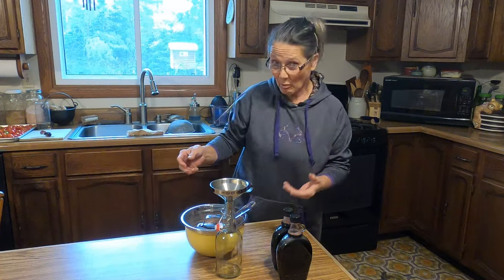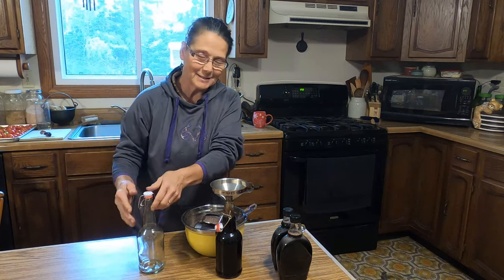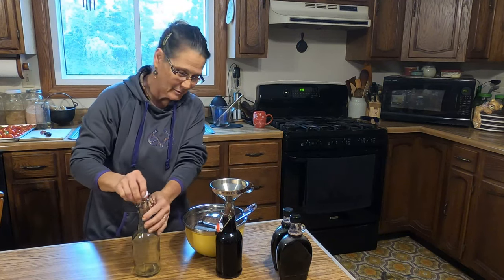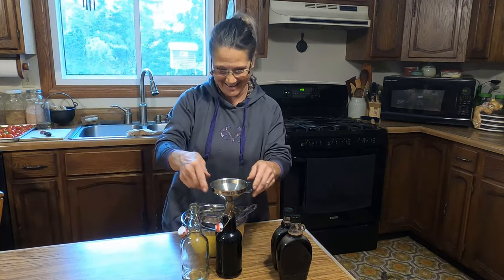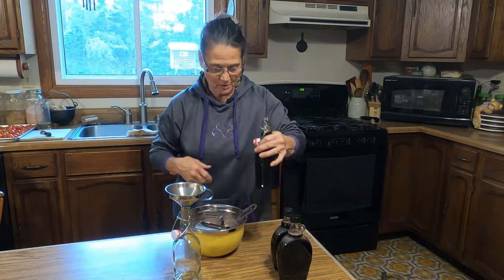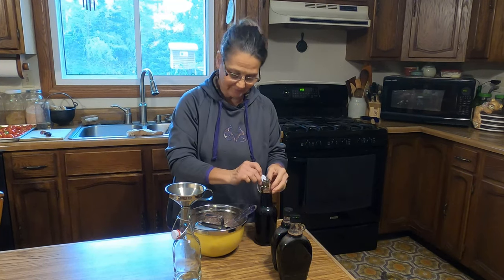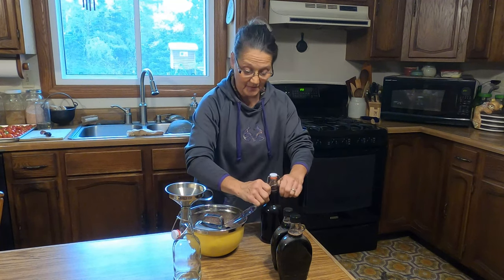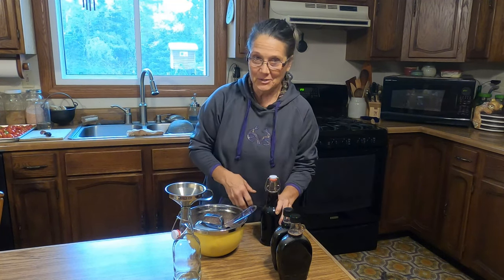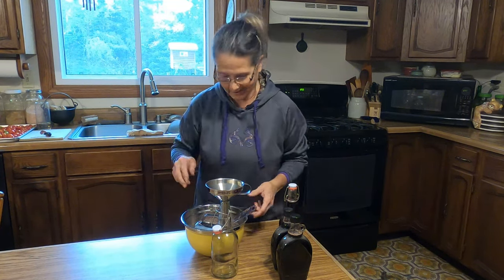I like to make things shelf-stable as much as possible so it doesn't take up room in the freezer or refrigerator, and also in case the power goes out. Looks like I'm going to have a nice amount for this season. I probably won't have to make any more. I know some people are already getting the sniffles, so I thought this is a good time to get this made so I'm not scrambling at the last minute if I start feeling under the weather.